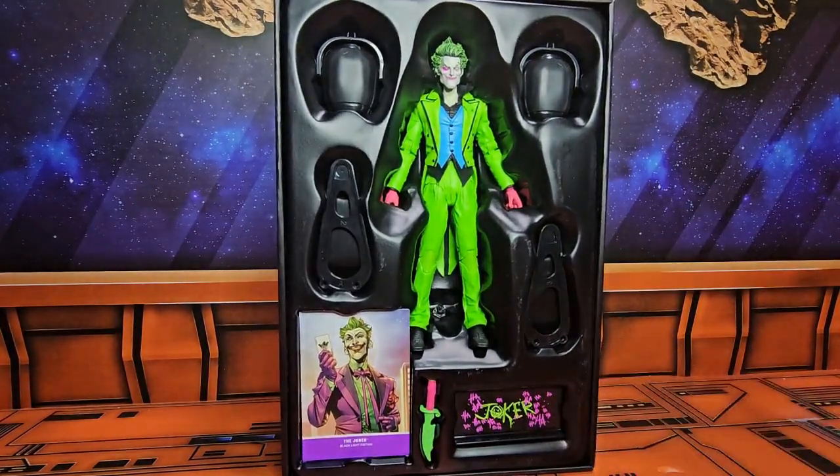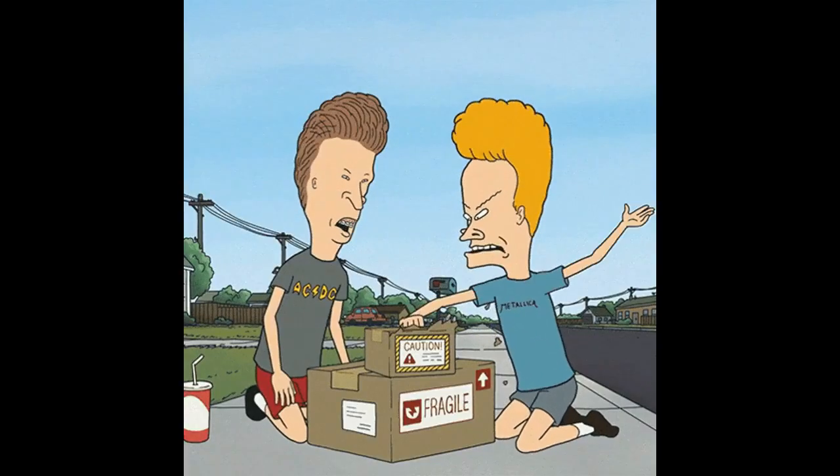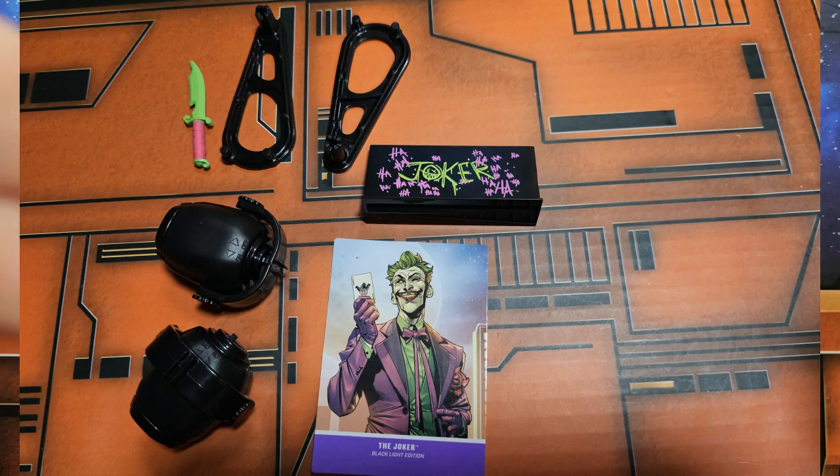Let's put him on the scale and see how much he weighs. The Joker is coming in at one pound, one point two ounces. Let's get him off the scale and out of the box. The Joker is out of the box and we can take a look at his accessories.